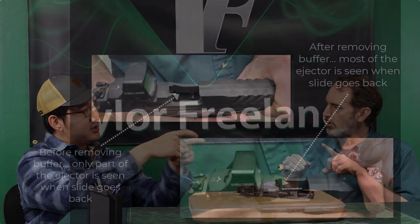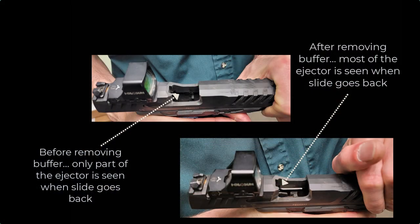So what's the effect of that? First of all, it's more reliable. Imagine the ejector — the hook that ejects the brass — the brass hits the ejector and gets tossed out. But imagine if the brass travels much further past the ejector because the slide is going further back — completely past the ejector. There's very little chance the ejection will be weak and cause a malfunction.